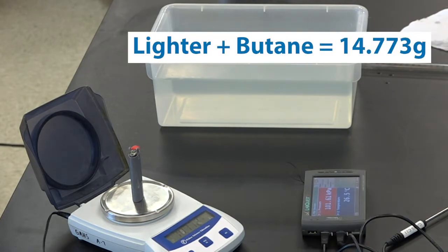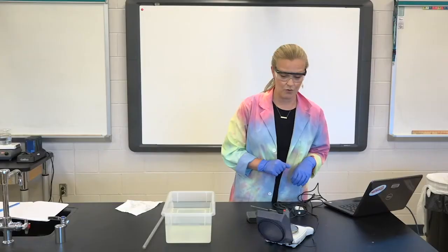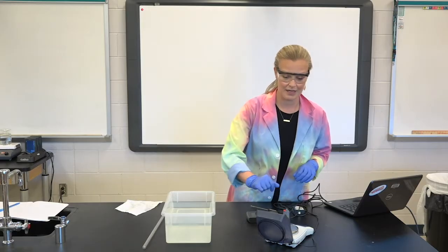14.773 grams is what we're going to record for our mass of our butane lighter at the beginning of this lab.